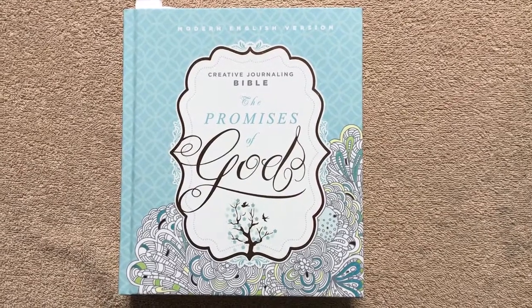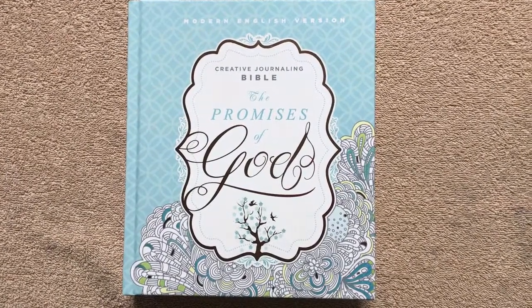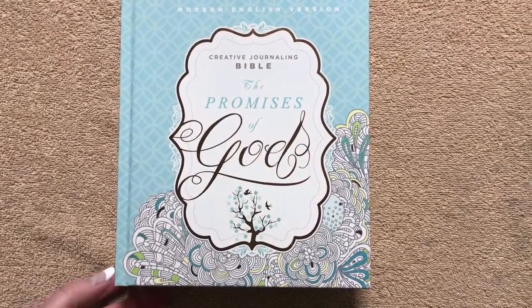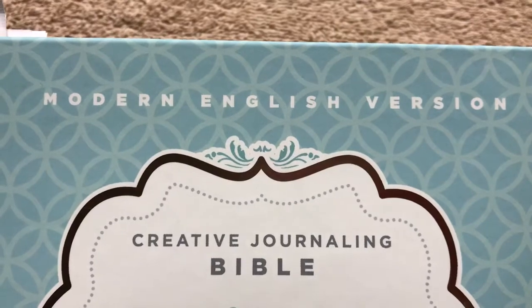Hi everybody, so today I'm going to do a review of a creative journaling Bible. This one is called The Promises of God. It's in the Modern English Version, which if you're not familiar with that, is one of three translations done from the Textus Receptus. The other two being the King James and the New King James. Let's take a closer look at it.